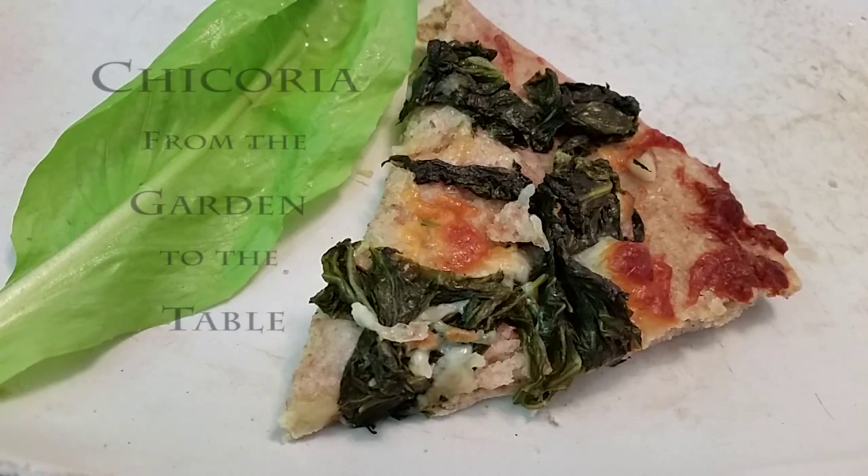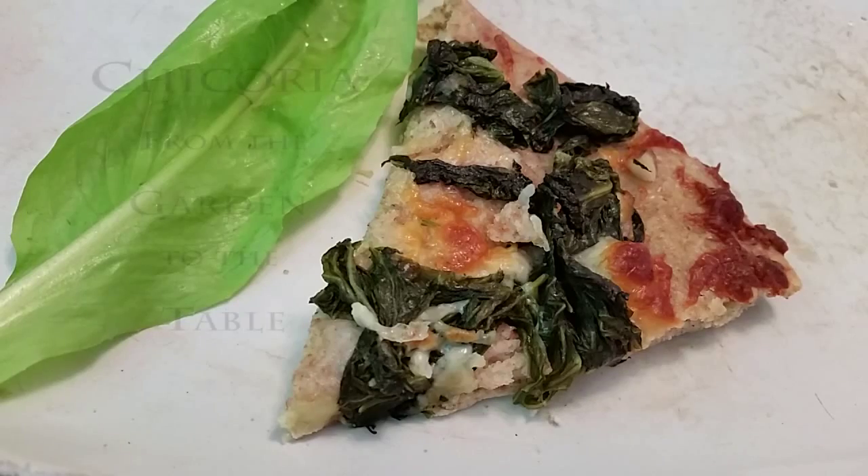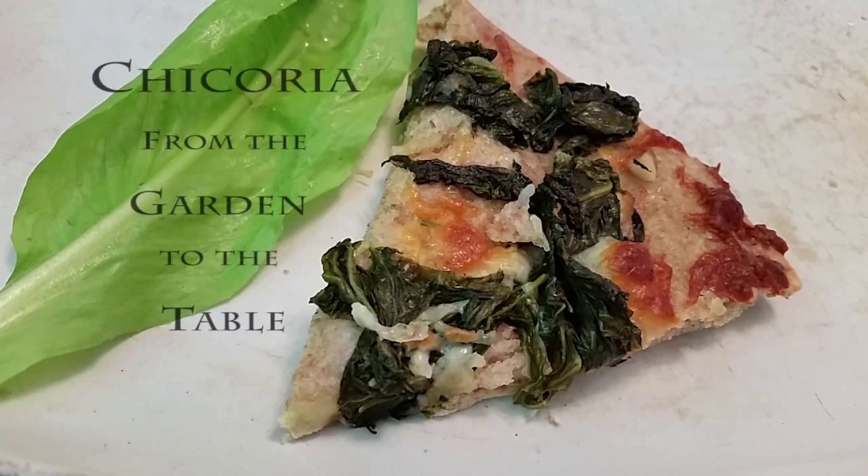Hello, we're the Caicos. I'm Yolanda and this is my husband John. What we're going to do is take Cicoria from the garden all the way to the table. Let's get started!